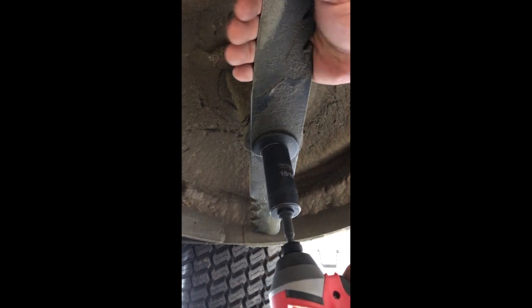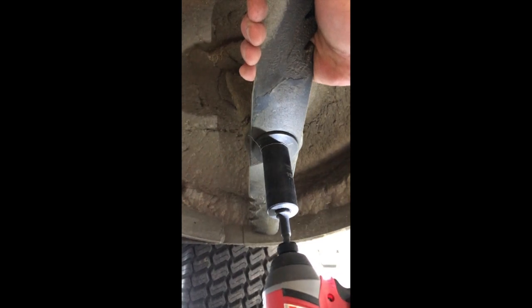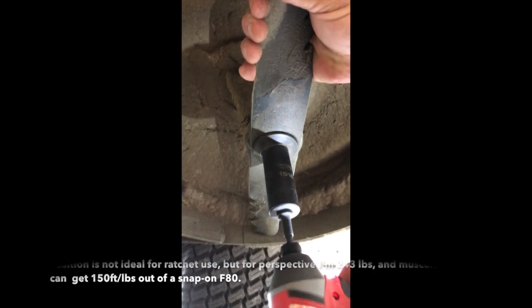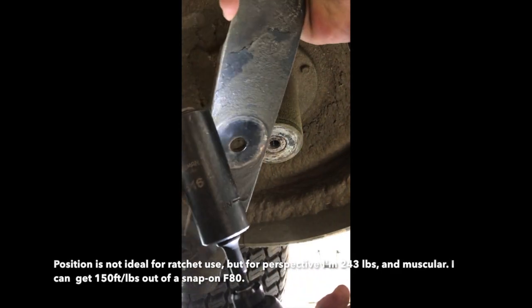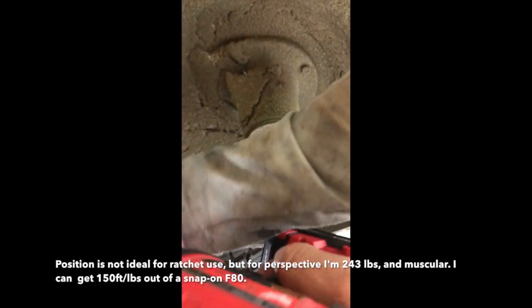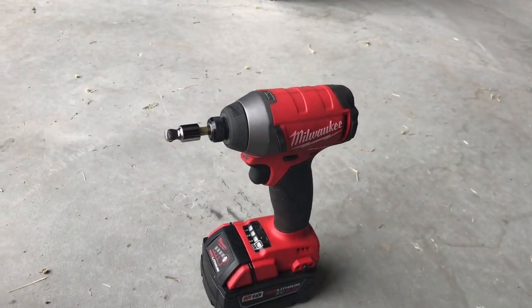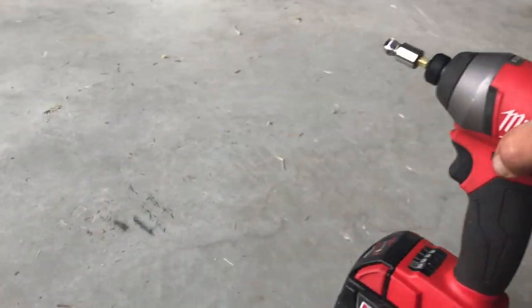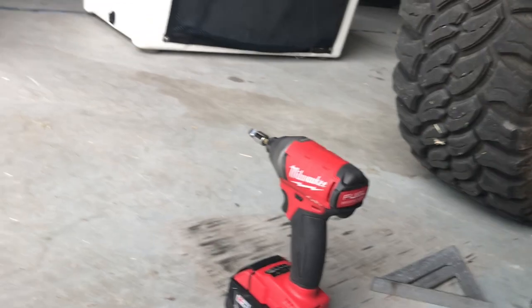I am impressed. I don't think of it as a serious mechanics tool, but what I do think of as a serious mechanics tool is this Snap-on gun back here.